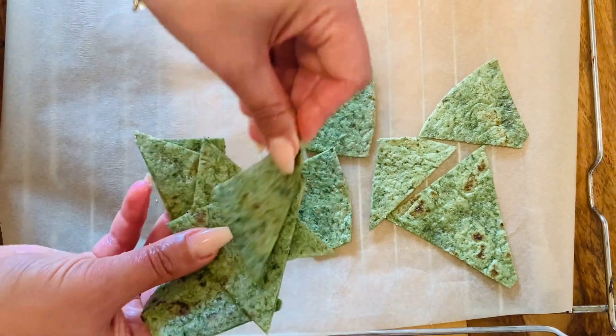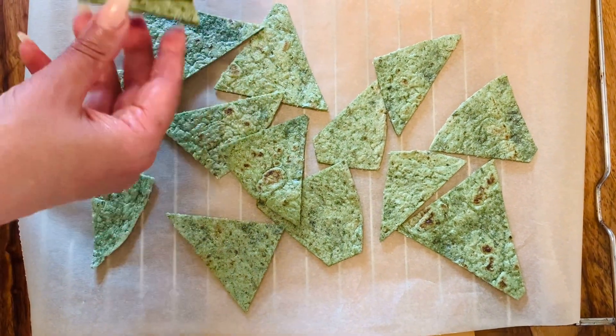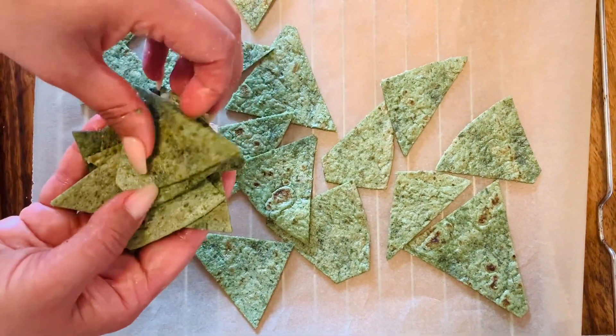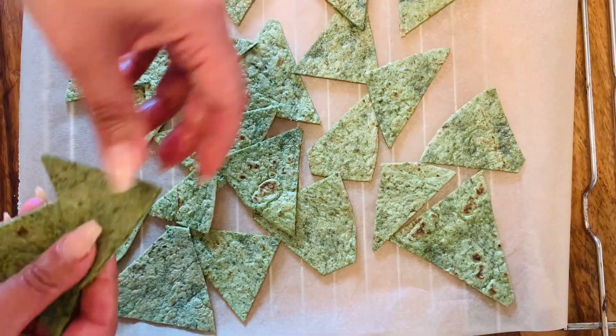Now it's time to spread your nachos evenly on parchment paper and put those babies into the oven — approximately five to ten minutes at 180 degrees, depending on your oven. Make sure you don't leave them alone because we don't want burnt chips.